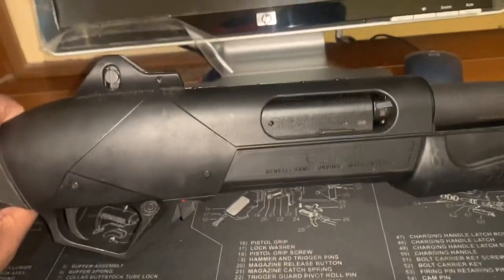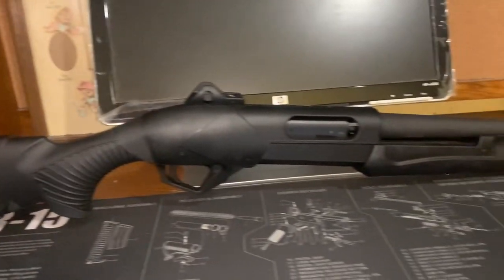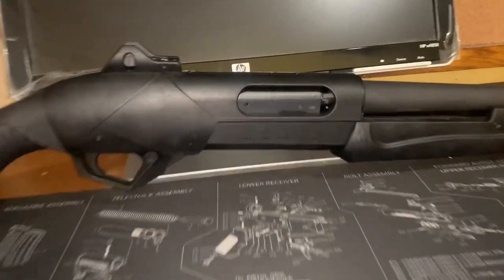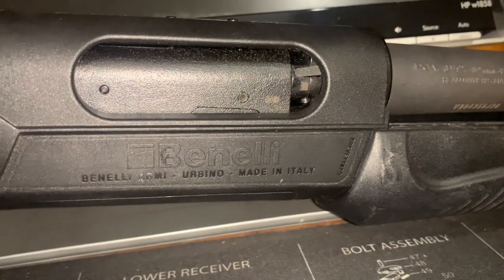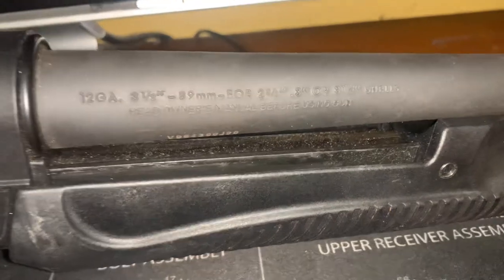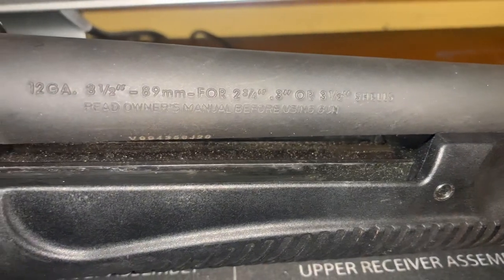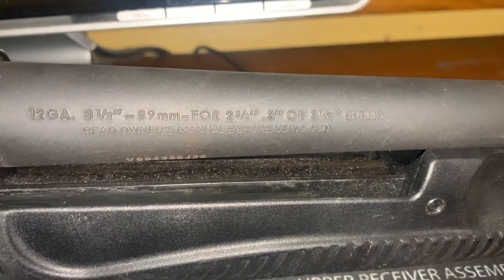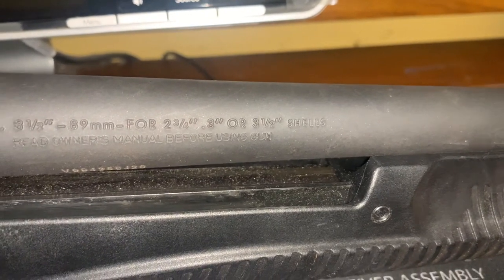And we are clear. All right, so this beautiful shotgun — the Benelli Supernova Tactical was made in Italy. These are Italian firearms, as you can see on the side. I don't know if you guys can see that — excuse the dust. 12 gauge, shoots slugs, no more than three to three and a half inches.